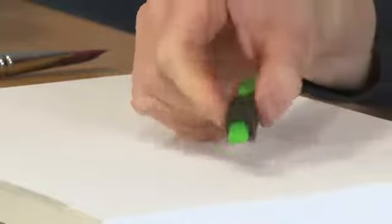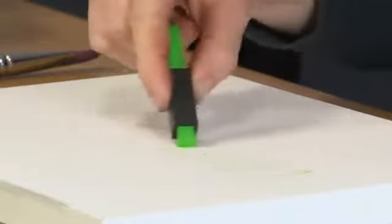If you want a short nib you can put it near the end, giving a bit more control to your drawing. You can slide it along to give yourself a longer tip, which gives you some lovely looser feel.